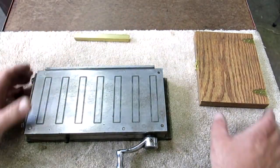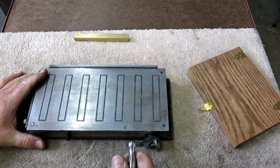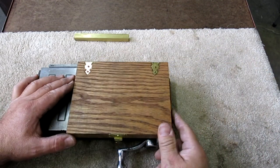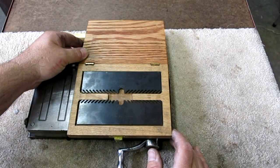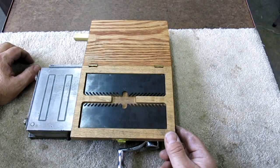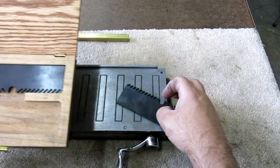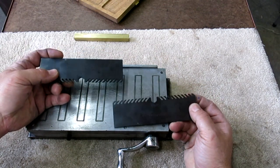This next one is kind of an interesting thing. Now that I bought this Taft Pierce surface grinder, I've got surface grinding on my brain — which is what happens when you buy a new machine. I've wanted some of these. This is a tool to be used on the surface grinder or on the permanent magnet. Some of you guys may be familiar with these. Some people call them permagrips. They're for holding non-ferrous materials to permanent magnets.